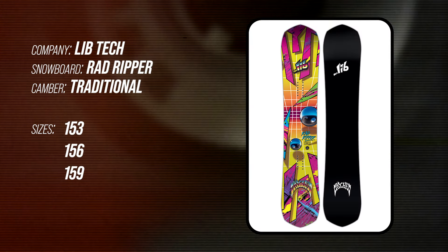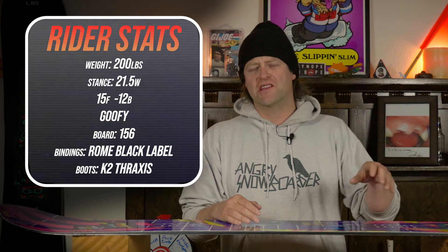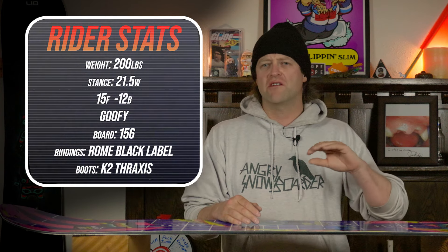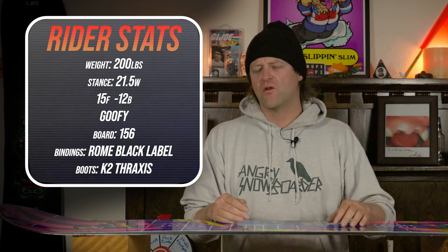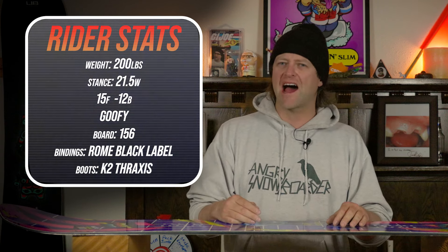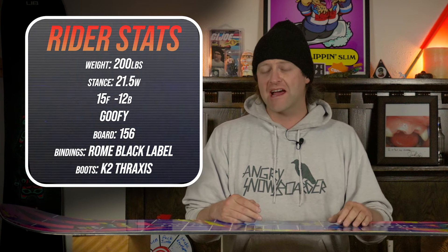This board is available in a 153, a 156, and a 159. I rode this board at Copper Mountain on a day that was mostly bluebird, then turned to gray with a storm rolling in. You had chop, chunder, perfect corduroy, some leftover hot pow, average temps, and I rode it with my Rome Black Label bindings and my K2 Thraxxus boots.